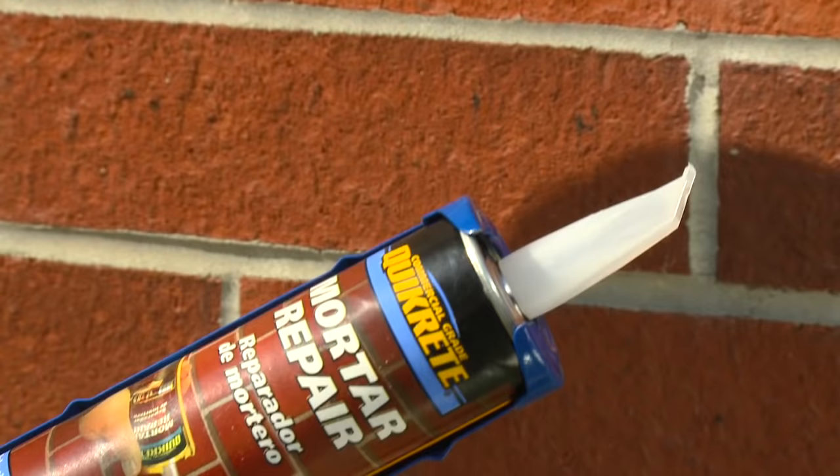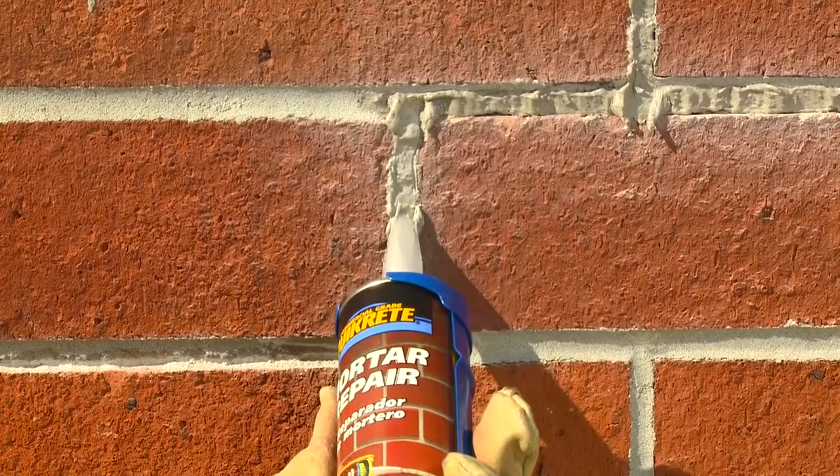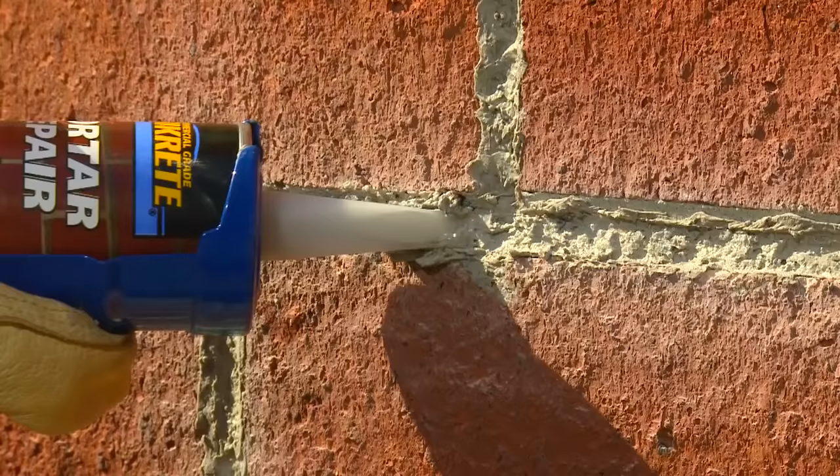To apply mortar repair, first puncture the seal inside the applicator tip and then place the tube into a standard caulk gun. Apply the mortar repair caulk using firm pressure, filling the mortar joint from back to front. The square applicator tip can be used to smooth the caulk as it is applied. Excess Quikrete Mortar Repair can be safely removed with a damp cloth.